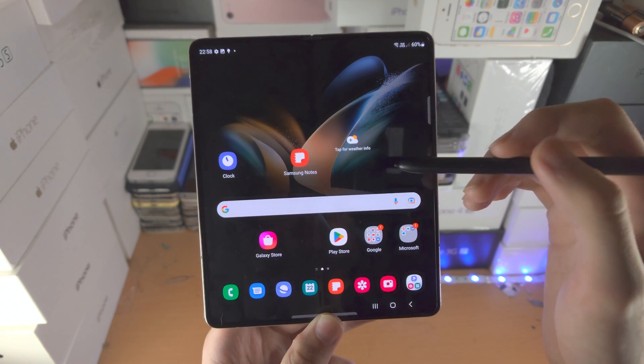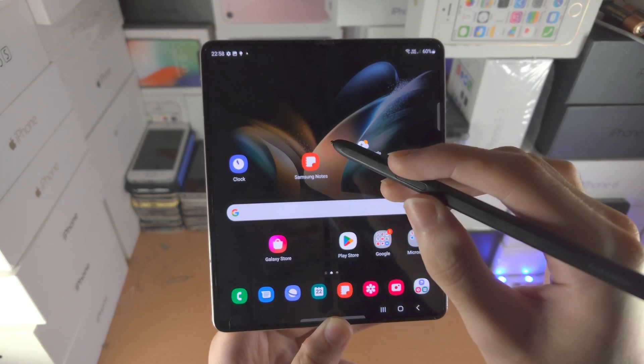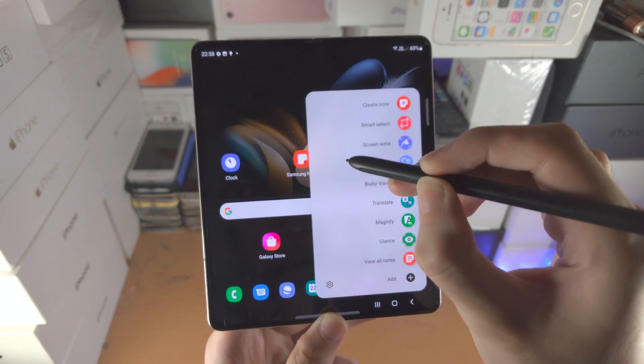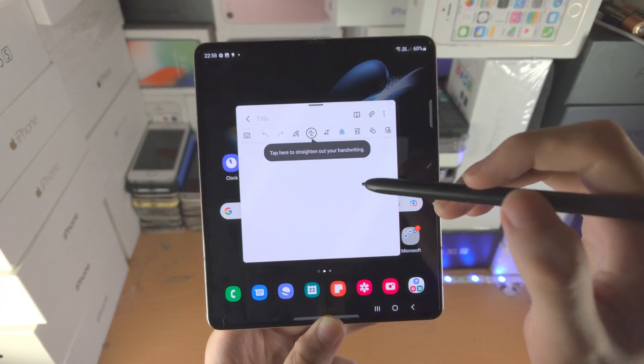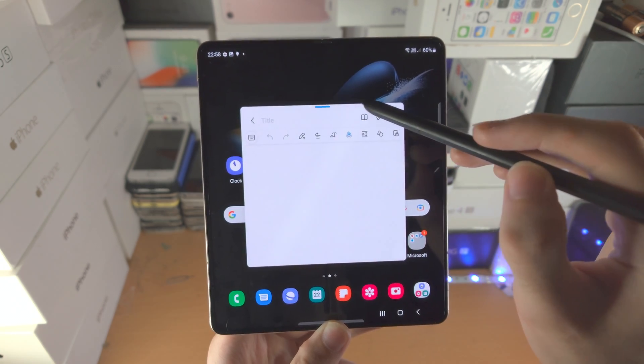Did you know there is an alternative method to open up the Notes app? Get the S Pen Fold Edition while holding down the actual button itself, and do a click-click on the screen. The Notes app will open up, and from here of course you can do your note-taking.